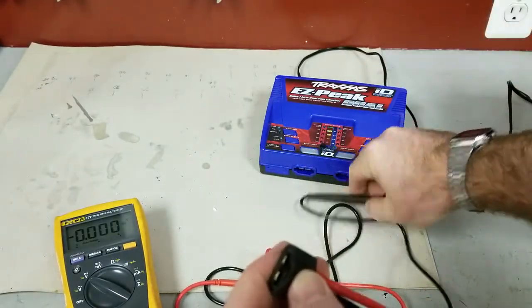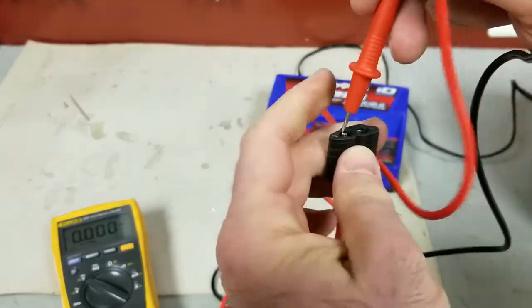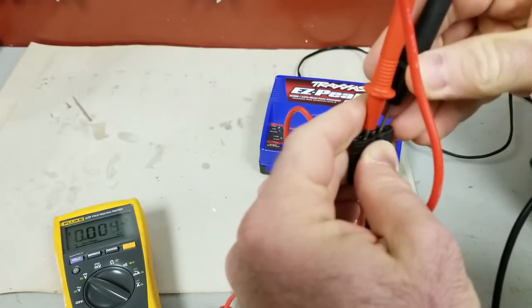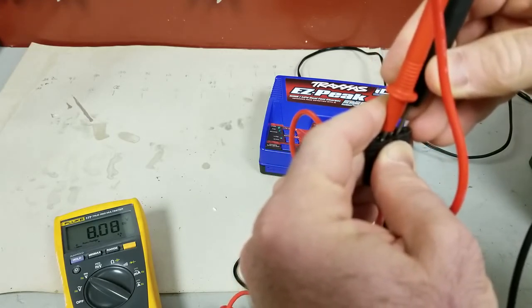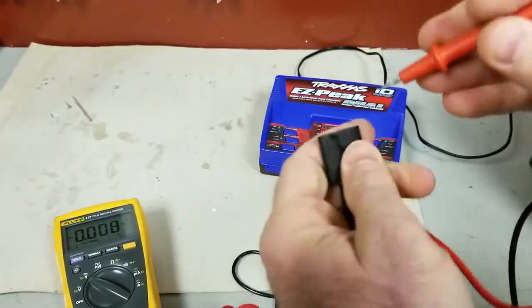So to check the different cell voltages you can just use a regular multimeter. If you want to check the full battery you just cross across the two main terminals, and you can see down there I got 8.08 volts, which is fully charged for this 2-cell battery.